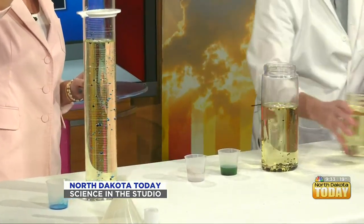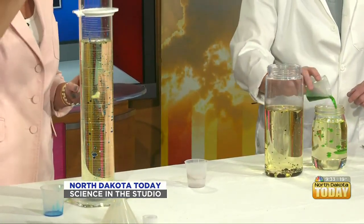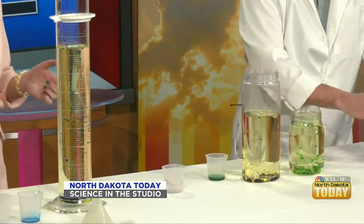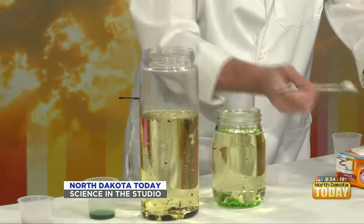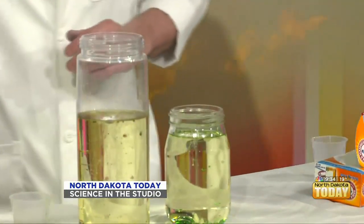We'll get a little green going — we've got some good Easter colors going on here! At first I was like, are we dyeing Easter eggs? That green is pretty. In a few seconds we're going to see the magic happen.